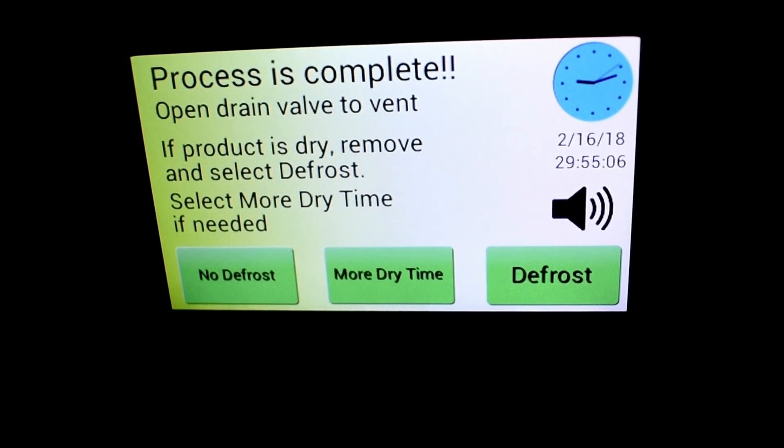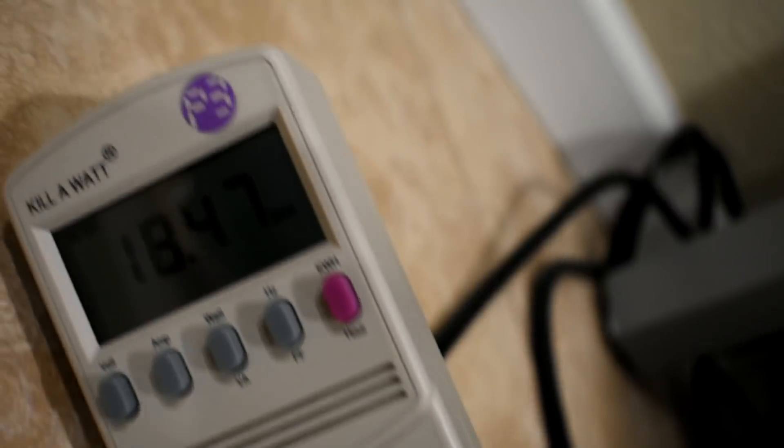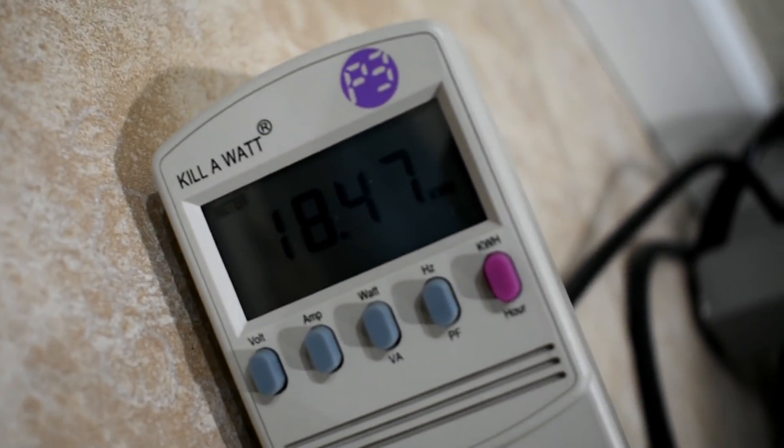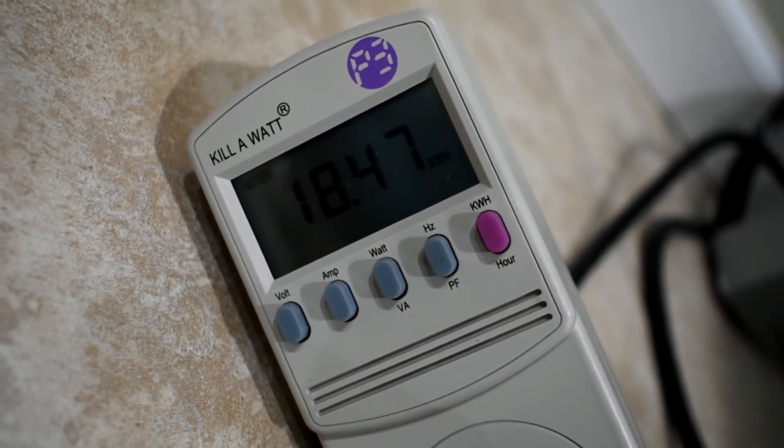Alright, looks like we're all done — 29 hours and 55 minutes, and it looks like it took 18.47 kilowatt hours. Let's see what the eggs look like.